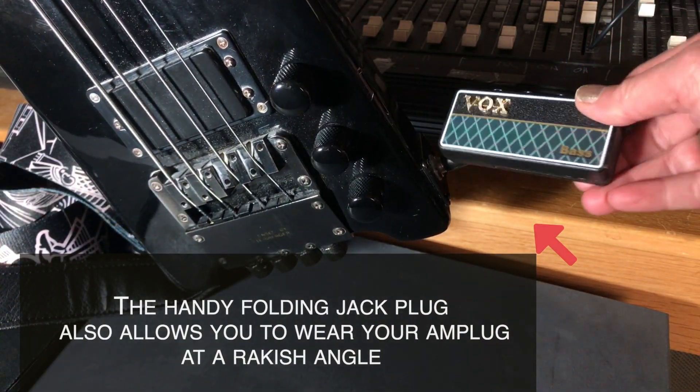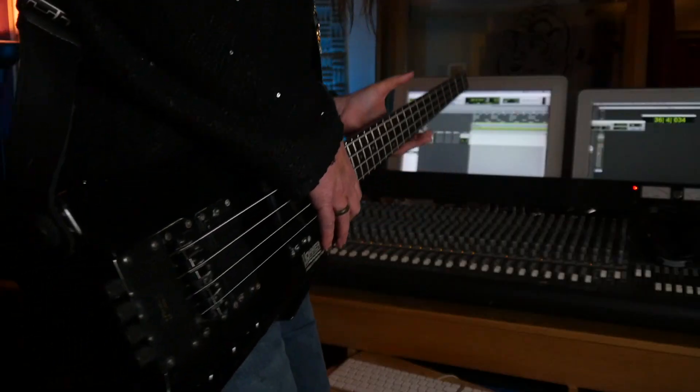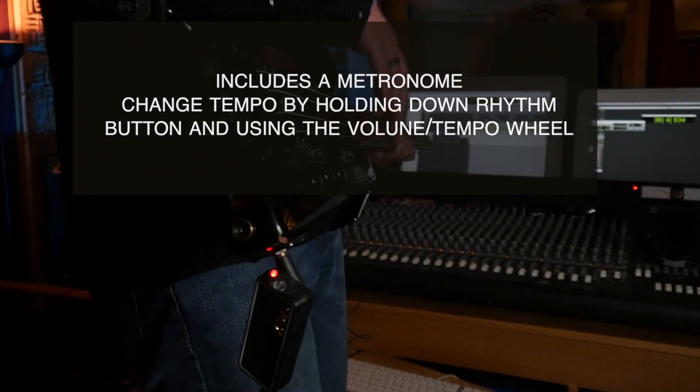The jack goes straight into your guitar or bass. It has a little drum machine on it that has some beats. I mean they're not the best beats in the world, but they are beats which is nice. It's got nine of these little beats on board.